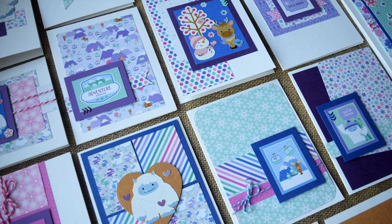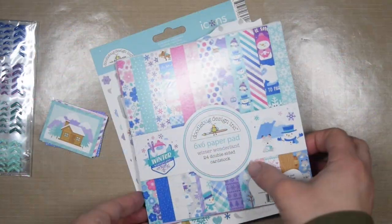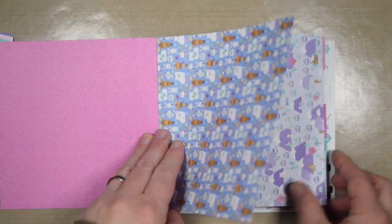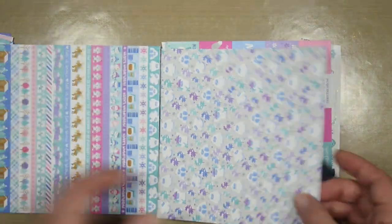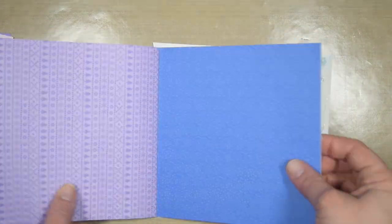Hello crafty friends, it's Jess from JessCrafts.com. Today I want to share a tutorial for the Doodlebug 6x6 Winter Wonderland paper pad. I'm going to be using the paper pad as well as a set of coordinating stickers — glitter stickers — and then I pulled some things from my stash.